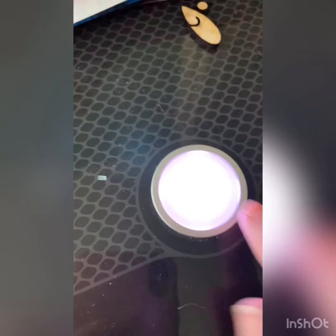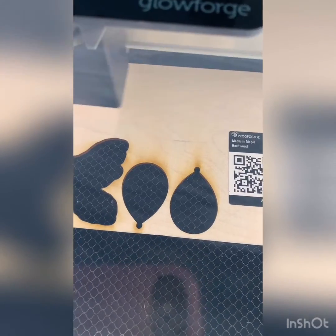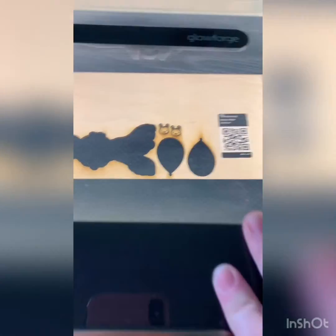Here I am printing on my Glowforge. It took about 2 minutes and 50 seconds to make these earrings. So in all, from the time of designing them plus the time of cutting them, I would say under 5 minutes. I'm using proofgrade maple hardwood here — it's really pretty and it's finished.